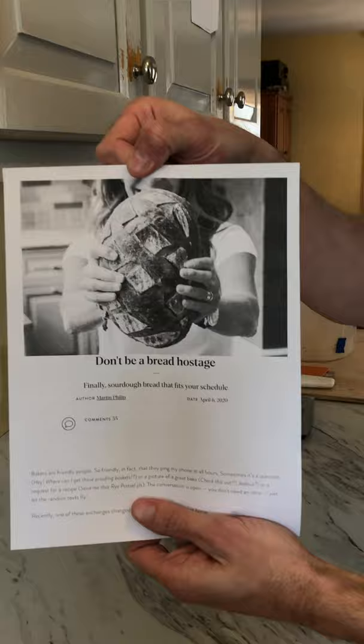Today we're gonna make this bread that we call Moira's bread. Moira is a friend of mine who is a very good home baker down in Connecticut. I wrote this blog about Moira's bread because I felt like it was something that everybody who likes to make sourdough but is challenged by the demands of babysitting a mix over the course of the day would enjoy. So that's what we're gonna do today.